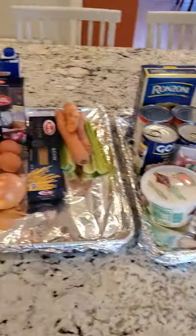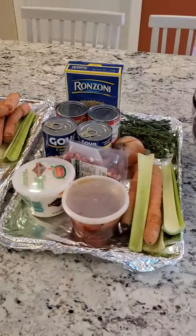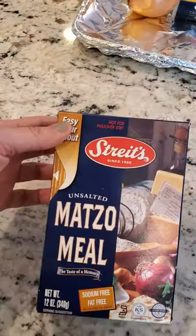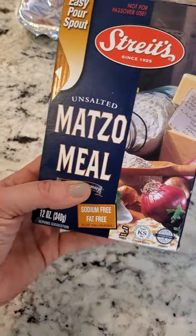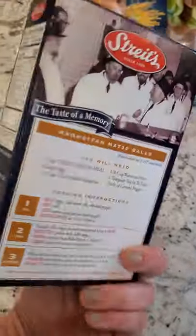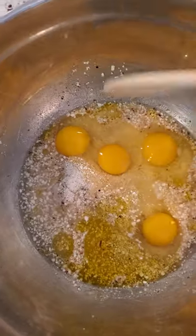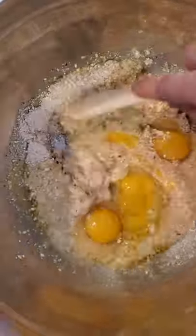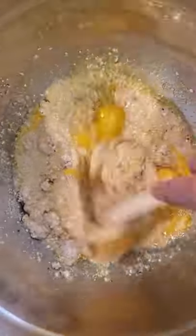First thing we're going to do is get the matzo dough going because I need to let it rest while we make the other stuff. You can message me for the recipe or follow along with the video. I bought matzo meal — this is the brand I've used before with a super easy pour spout. We measure out one cup, which makes around 10 matzo balls. In the bowl I have one cup of matzo, four eggs, one cup of water, quarter cup of oil, salt and pepper. I'm going to mix this all together and let it sit in the fridge with a damp paper towel on it for around 30 to 45 minutes.